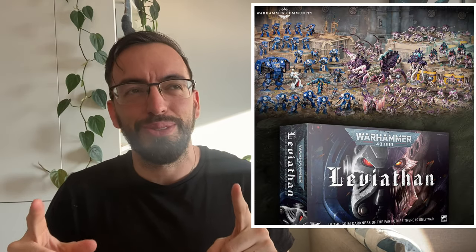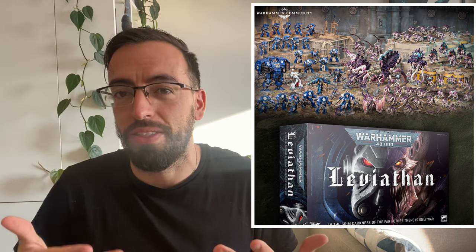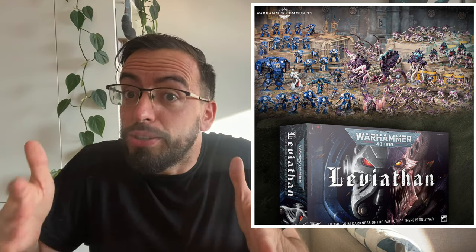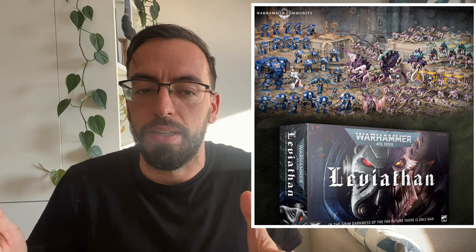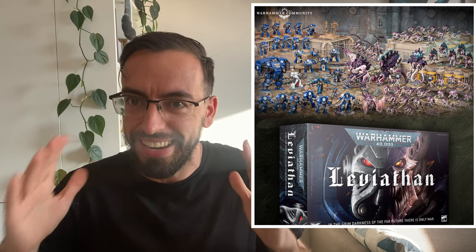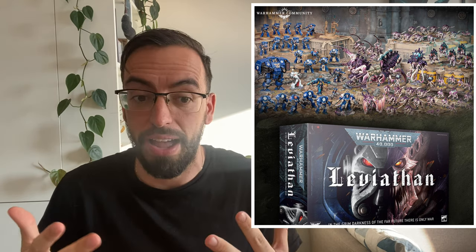Which color scheme should I use for my Tyranids? That was one of the first questions I asked myself once I pre-ordered my Leviathan box. It's a very important question actually, because there's a lot of Tyranids in that box. You really want to know clearly in mind the color scheme you want for all of them, because you're going to paint all of them and you need to make sure you're going to like the army and how it's going to look.